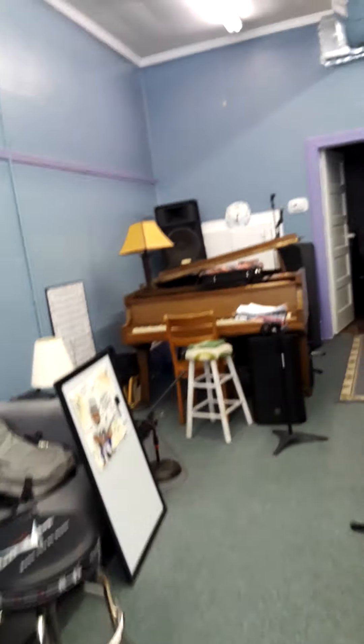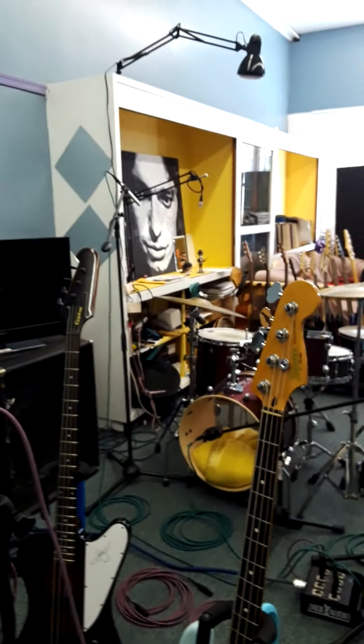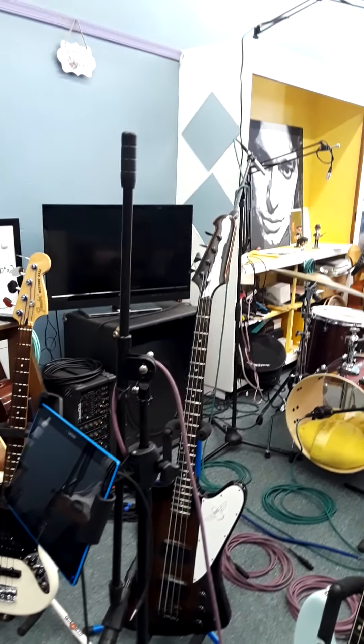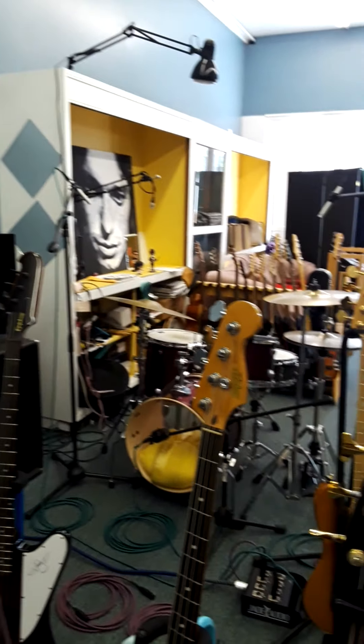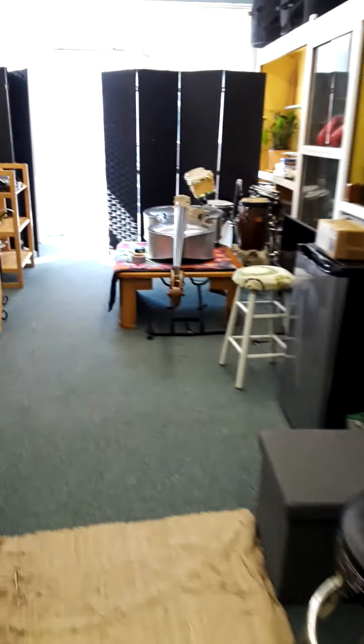So yeah, what do I do? I teach music here. I work on instruments — setups and pickups. You know, the guitar. If it's an electric guitar or bass, I'll do something to it, whatever you need. Some amp work.